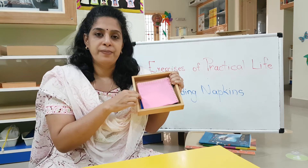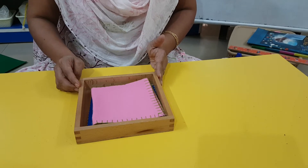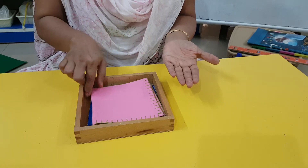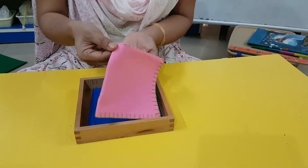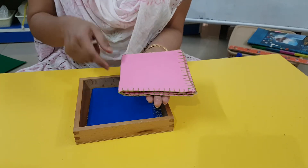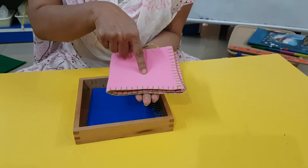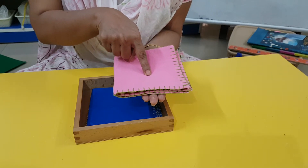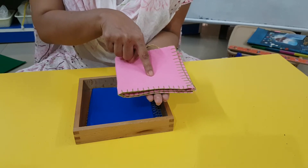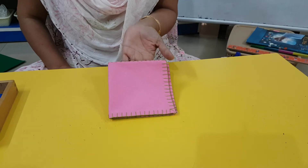Come take a look. See how I am going to take this napkin into my hands and bring it to my table. When I bring it, I have to put it on my palm and put a finger on it so that when I walk and come to my table, it will not fly away. I then place it on my table like this.